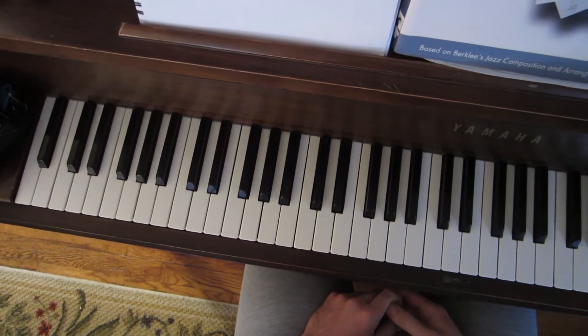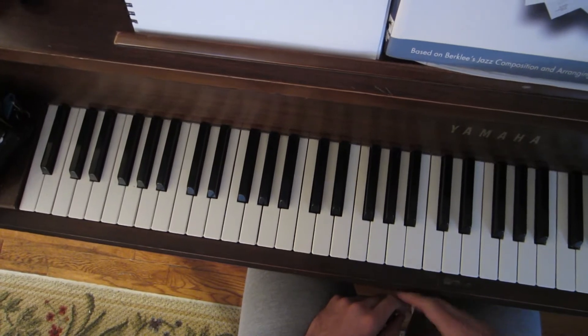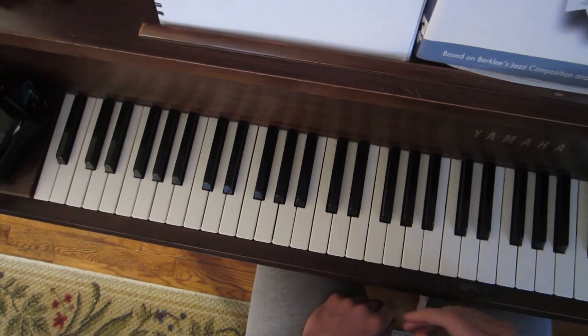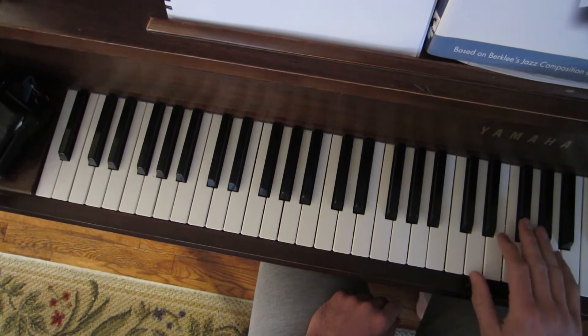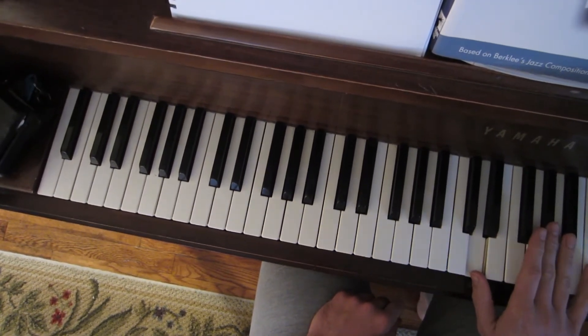I want to show you guys how I use a tritone sub. It's a lot simpler than people pretend that it is. A tritone cuts the octave perfectly in half — so you'd have one between D and A flat.